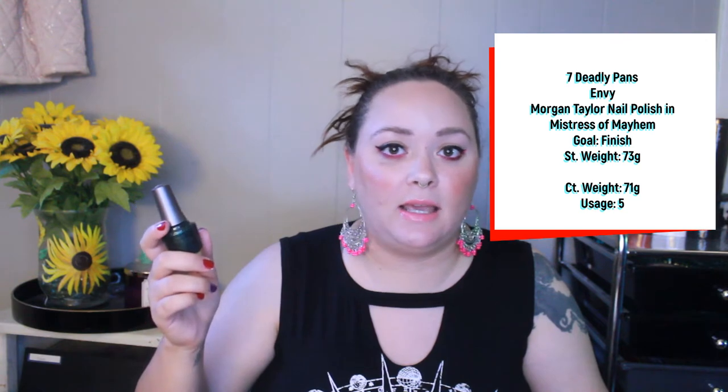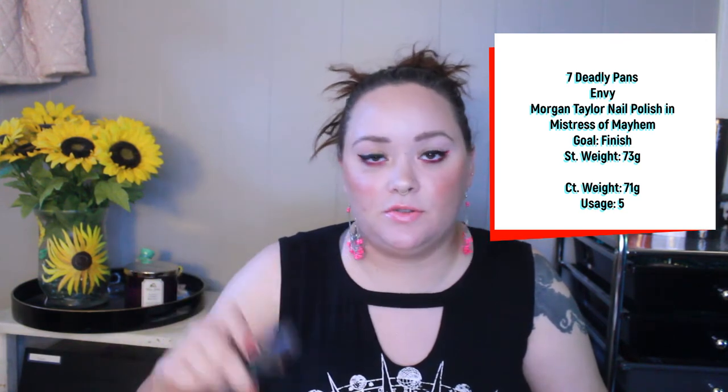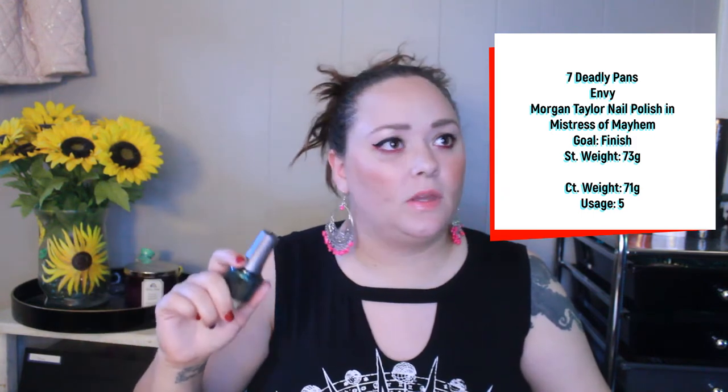Next is the Morgan Taylor Mistress of Mayhem nail polish. My goal is to finish this — a hefty, lofty goal for someone who does not paint their nails very often. It's a shimmery gold shimmer green that I'll wear year-round. I have used this five times. I'm focusing on another polish right now in a different project, a usage goal versus a finish goal, so I want to meet that goal first. I use this on both toes and fingers but count it as one use, so it should go by relatively quickly.